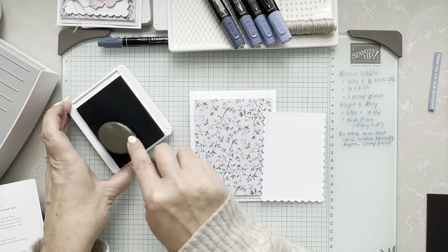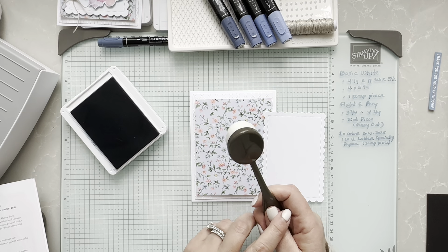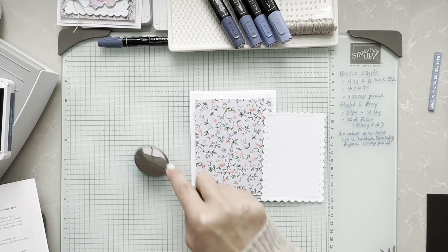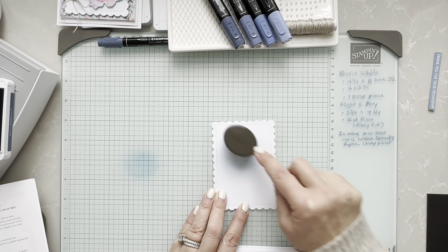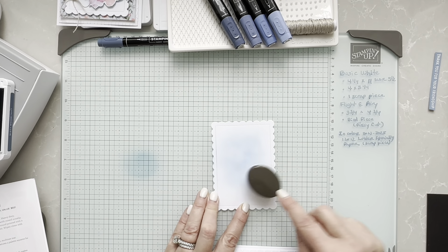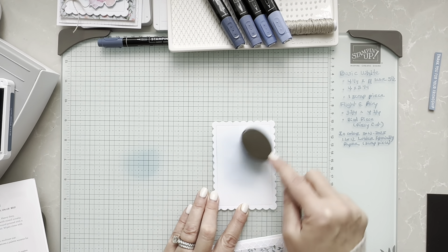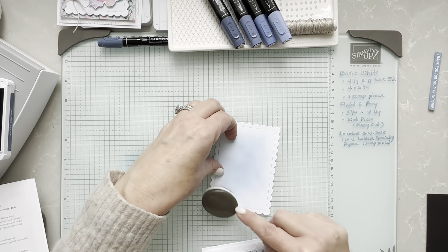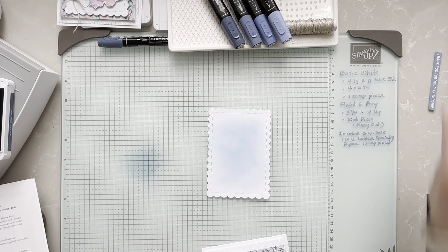It also comes with a cleaning cloth and a beautiful silicone surface that keeps me organized. What I'm doing right now is using my blending brush with the Misty Moonlight ink. I'm going off on my glass mat first before applying to the card, because I didn't want blotchy pieces — I wanted to blend perfectly. And you could always go back and get that bluish color. I just added it a little bit here and there, and you could go at the bottom as well.